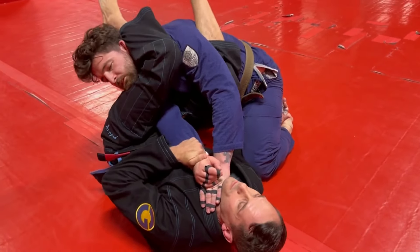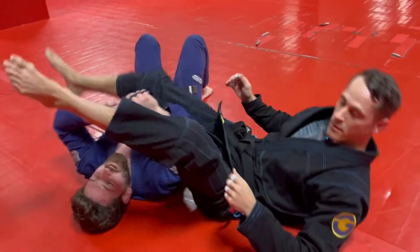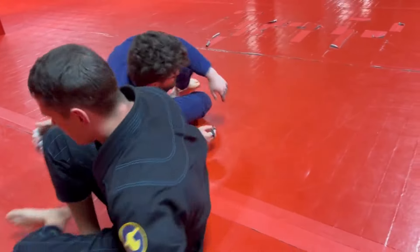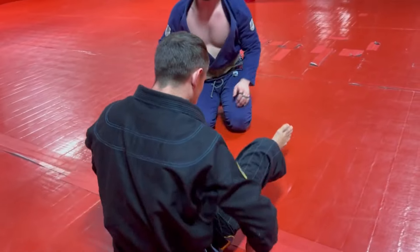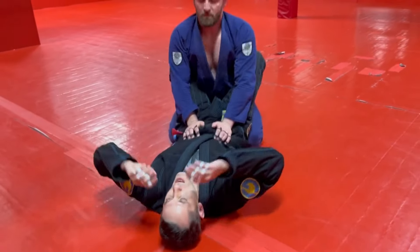I swing my leg out, up and over, right into the arm bar. We get our bar from here, or we could sweep over and finish the arm bar — whatever you prefer. These are all just options depending on what your partner does.